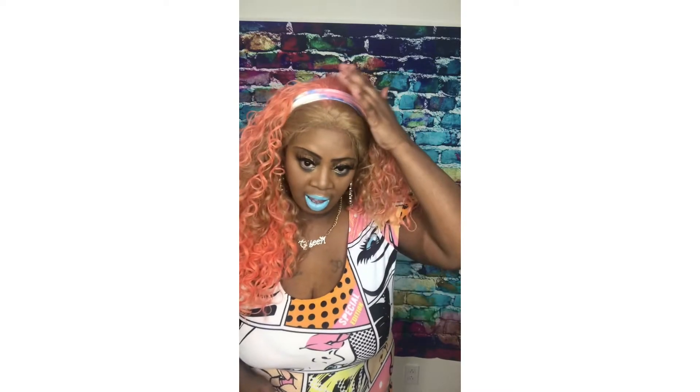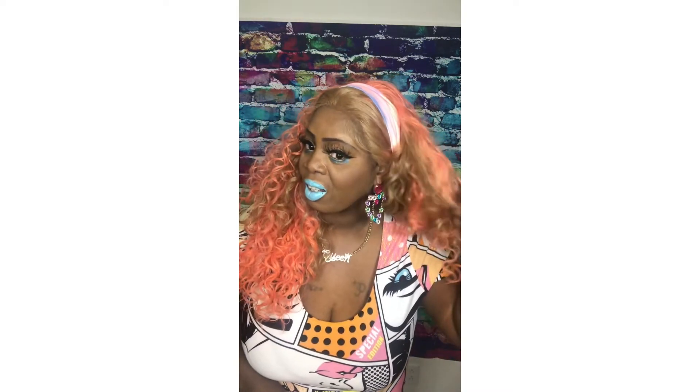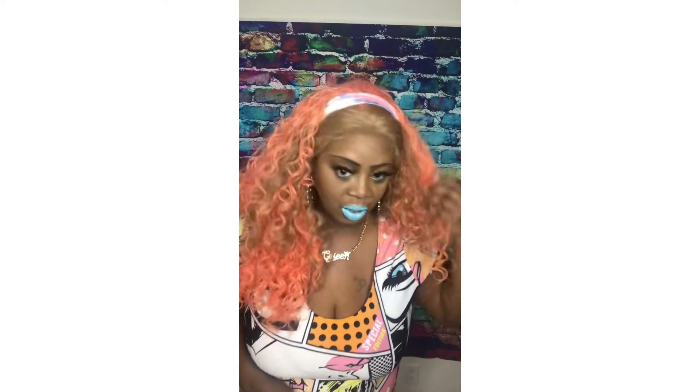Thanks again for stopping by my channel at Diana Diana. You stay blessed and have a good day. Peace. You guys, I know I ended my video, but look — I just added this headband and I just think it looks a lot better with the headband. What do you guys think?